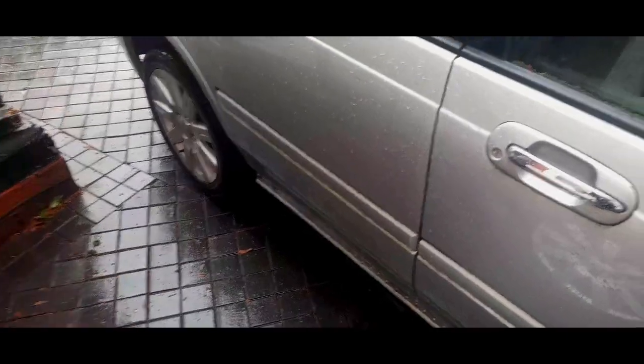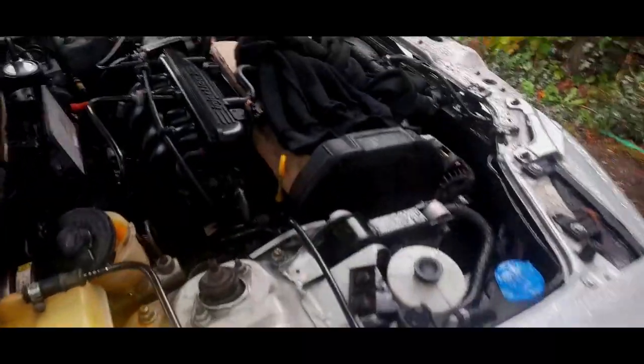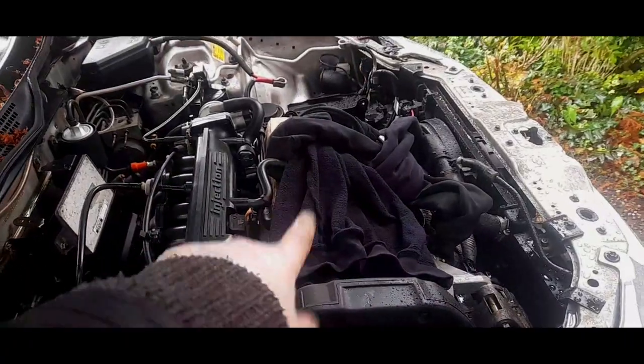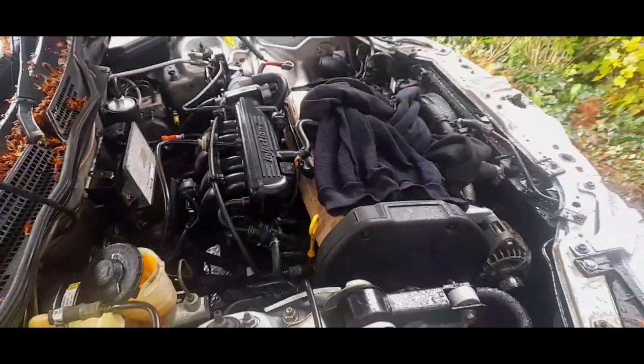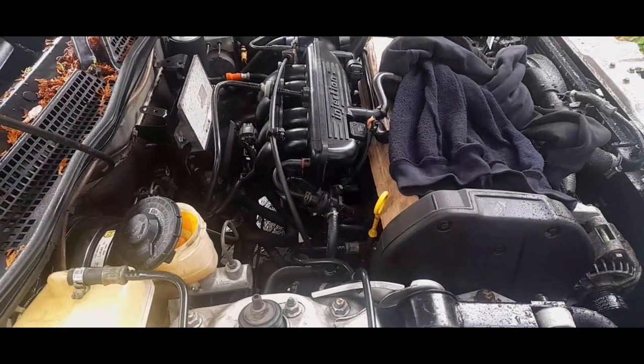I'm going to clean around this reservoir cap. We are now done today. We've done a lot of work: the calipers are on, handbrake adjusted, bleeding done - it's all starting to come together. Hopefully in a week we will be able to start that car and go forwards and backwards because we will have brakes. I'll see you soon guys, take care.